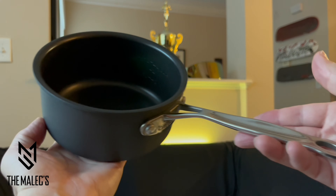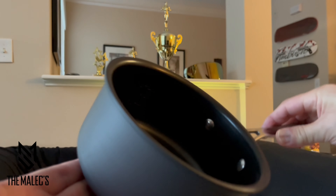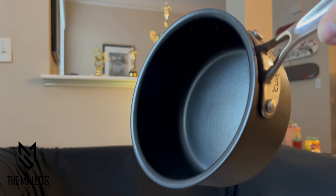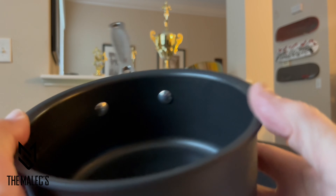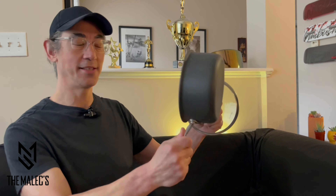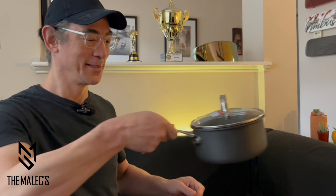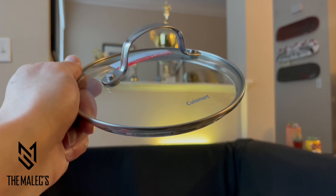It also eliminates hot spots and it's metal utensil safe for cooking convenience. It has measurement markings in cups and liters to easily follow any recipe on the nonstick interior. The riveted stick handle is made of solid stainless steel and stays cool on the stovetop — feels pretty solid and the handle is pretty comfortable, especially when you're doing popcorn.